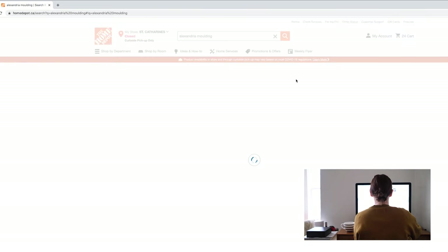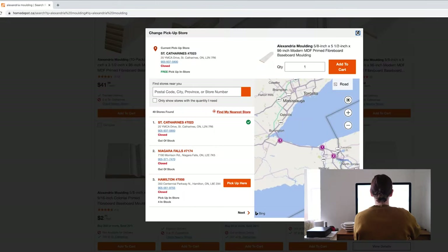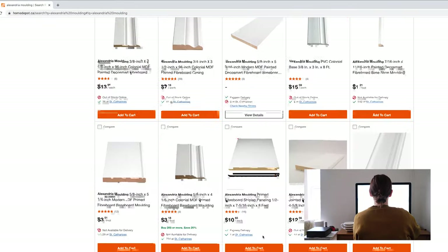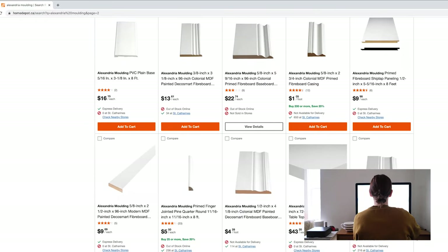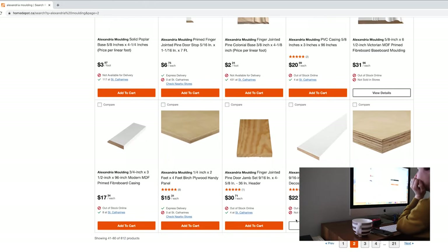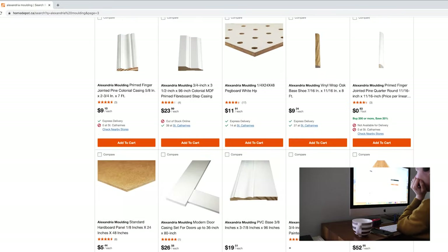Searching for trim online can be confusing because many different types can achieve a similar look when trimming out a piece of furniture — fiberboard, casing, Georgian, baseboard, etc. I searched Alexandria Moulding on the Home Depot website because they make just about all the trim products there. I went through all 21 pages and saved items with the width dimensions I needed for the various areas I was trying to cover. In the end I narrowed it down to my selections — I kept the overall look pretty simple with flat trim pieces. I've listed what I used in the video description below.